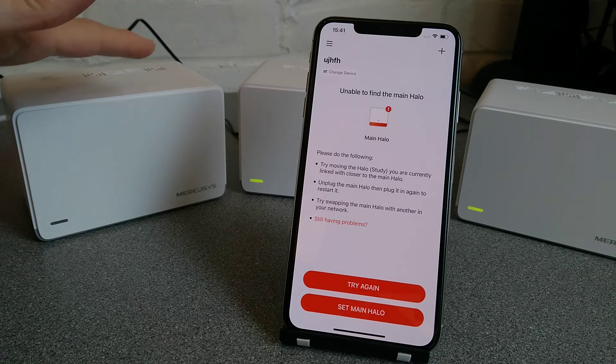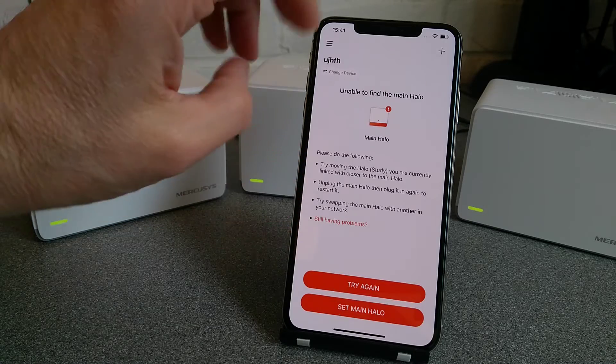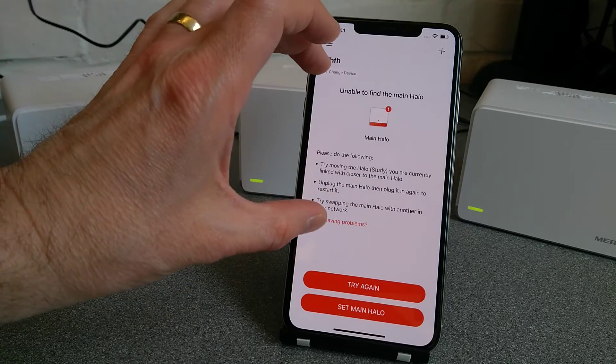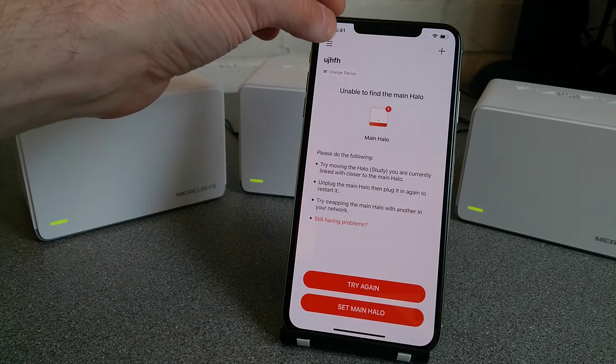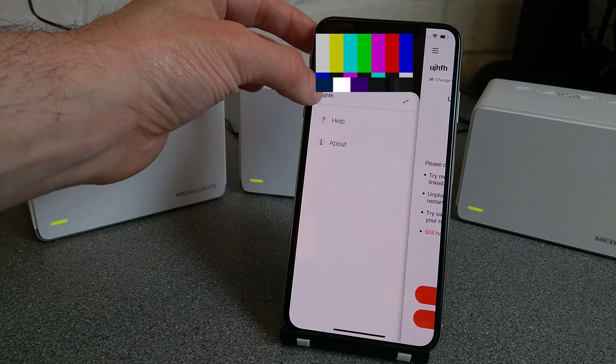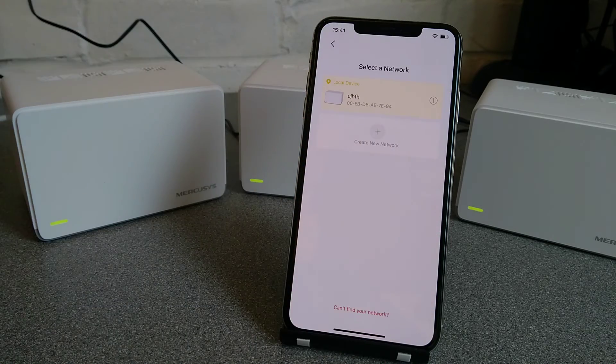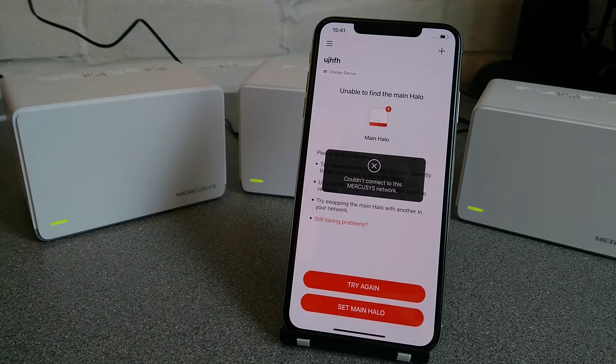Those will take a while to restart, and you will need to set them up again in the app, making sure that you change network and create a new network, because your old network is now not functional.